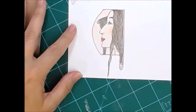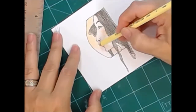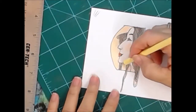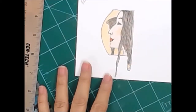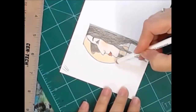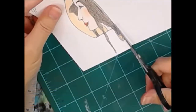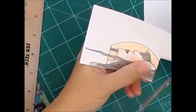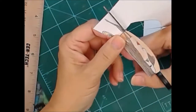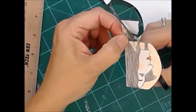We're going to finish penciling on her first, which is silly because I'm going to cut her out anyway. I like to use the white to blend in the colors — I was using an orange and a yellow. Now we're going to cut her out. You can see I'm being very careful, staying on the lines, cutting around her long pieces of hair.